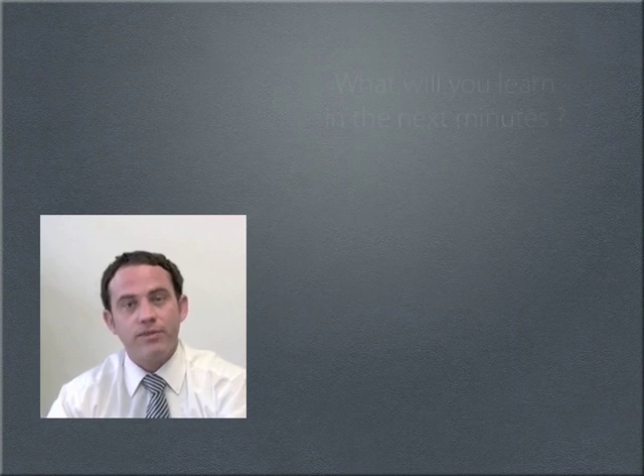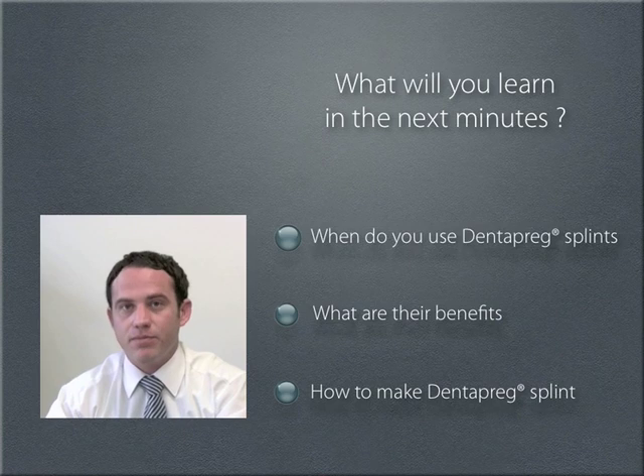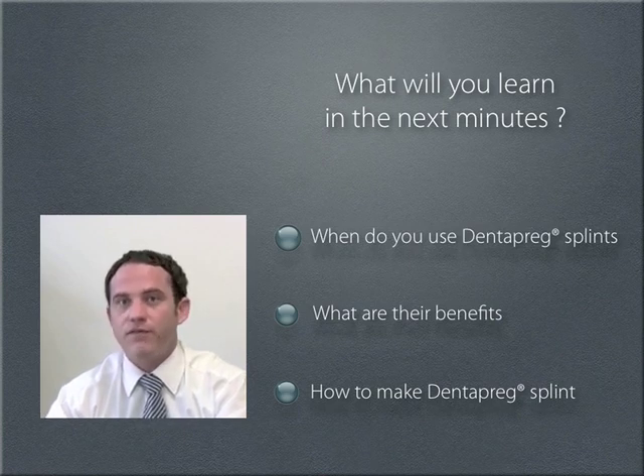Hi, I'm Steve McConaughey, the educational consultant here at ADM. In today's webinar, we're going to learn when to use Dentopreg splints, what are their benefits, and a step-by-step guide to making Dentopreg splints. The entire webinar will take about 15 minutes.